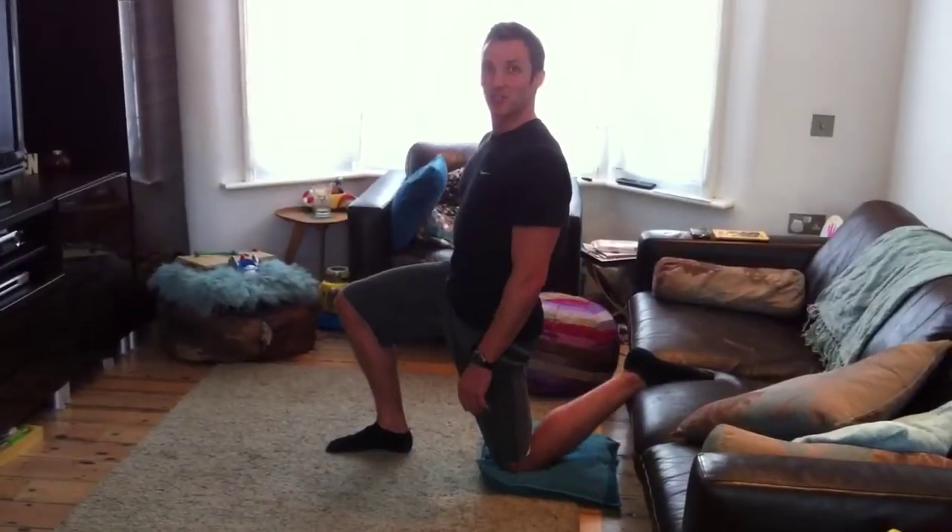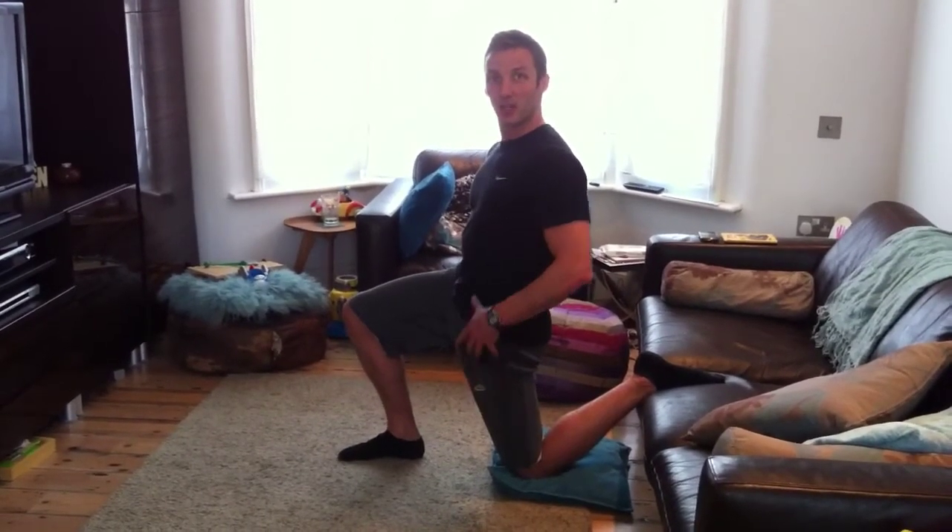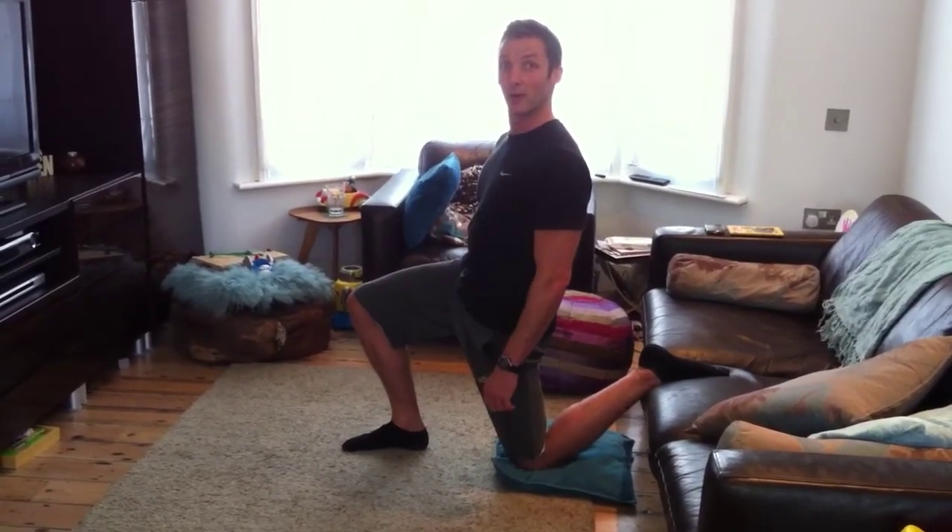The great thing about this stretch is you can do it when you get in from work by using a sofa and a cushion underneath your knee. I recommend that you go for a couple of minutes on each side to really open out your hip joint, and you can do it in front of the TV watching your favorite program.